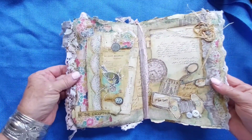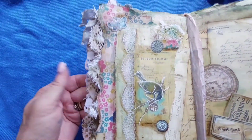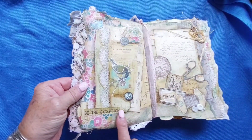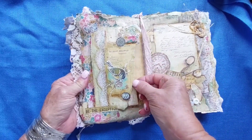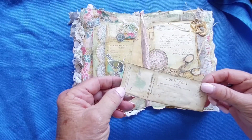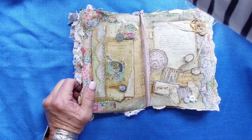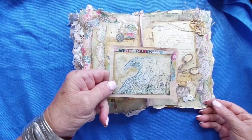On this page there are more layers at the top. It says 'be the exception.' This is a big pocket and in here I have a book postcard — just a little thing tucking in there. I have a few little things that I can tuck in there if I want to. That's just my card — White Raven.